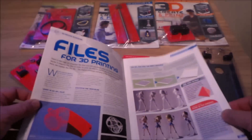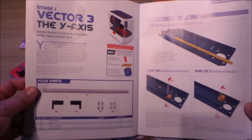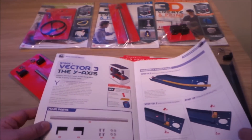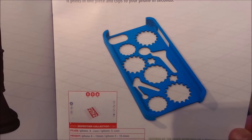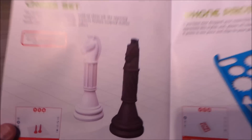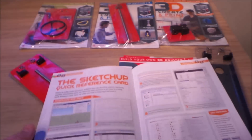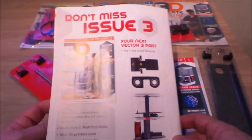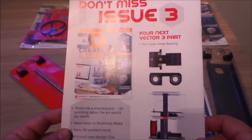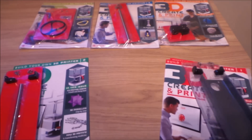3D printing is really set to change our lives over the years ahead. From the ability to produce pretty much anything you want at home — from your own phone case, an iPhone protector, to your own chess pieces — right through to commercial applications. Eventually you'll be at the point where you can print replacement parts for a car, or even print extra parts for the human body. So there are the parts in issue three.